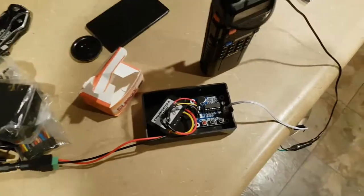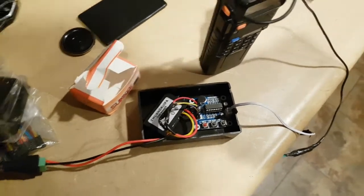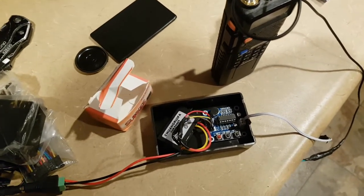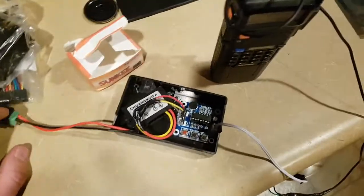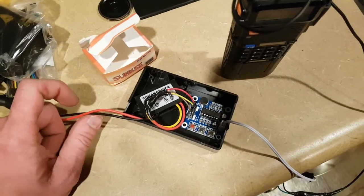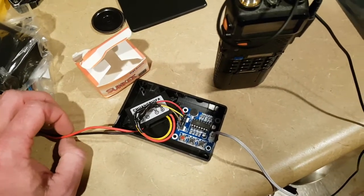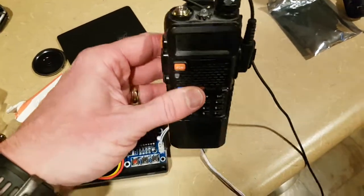Today, expanding on the driveway alarm alert system. What we are building is a voice module to control a radio to broadcast an alert message when something is tripped. You could use this for a driveway alarm, a home alarm, anything that has an output of voltage — in this case 12 volts — and you want it to broadcast over a radio, such as the UV5R from Baofeng.